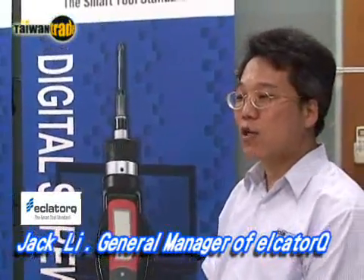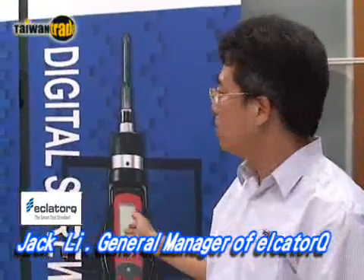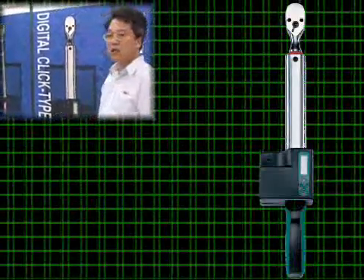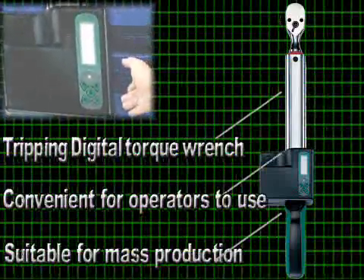This is Eclatorq's digital screwdriver. It is mainly used for aerobac or small torque operation. The second one is our tripping digital torque wrench using electronic technology, which is easy and convenient for operators to use, and is particularly suitable for mass production.